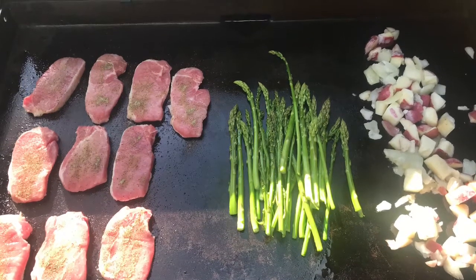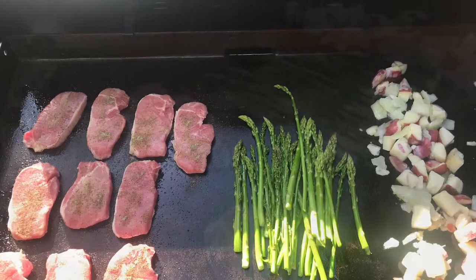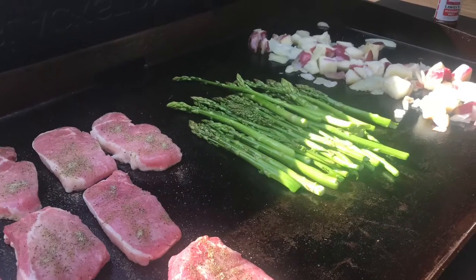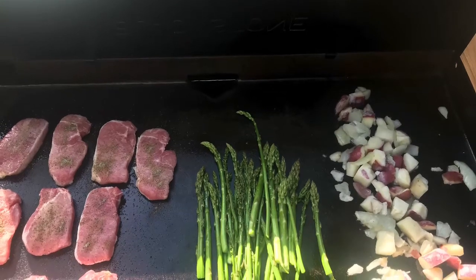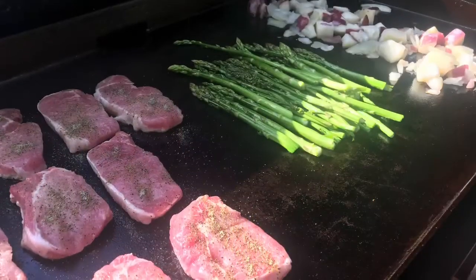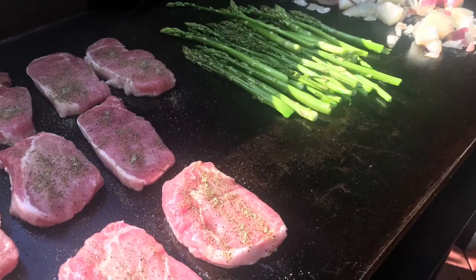Hey everybody, it's the Griddle Guy whipping up some center-cut pork chops, some fresh asparagus, and some red potatoes. It's gonna be good. Remember, you can season these as you like. I seasoned the pork chops, also the asparagus and also the red potatoes. Life is good on the griddle — enjoy what you're cooking and take in all the smells and hear the sizzling.